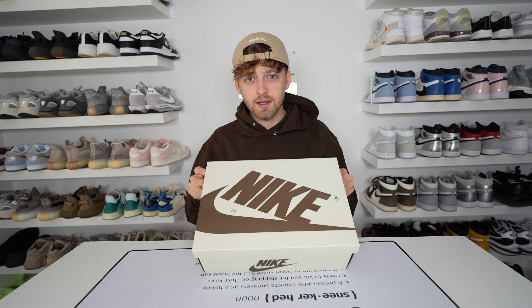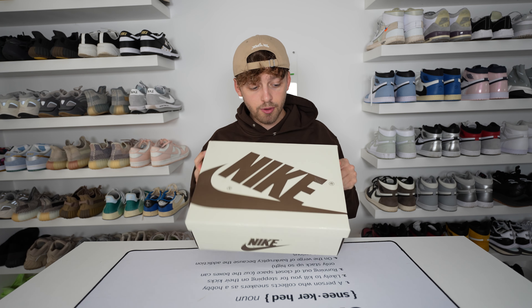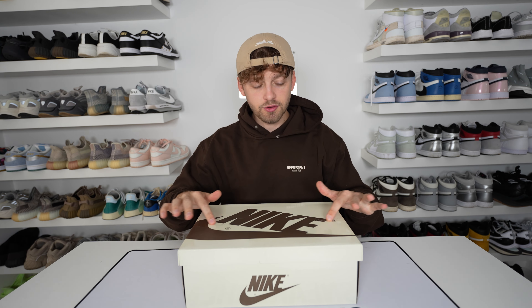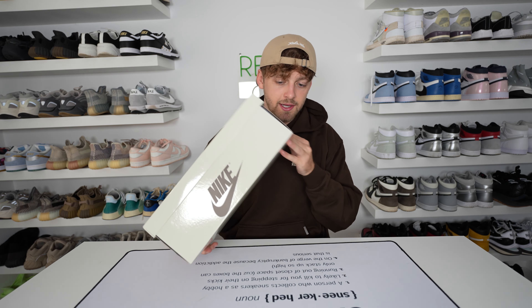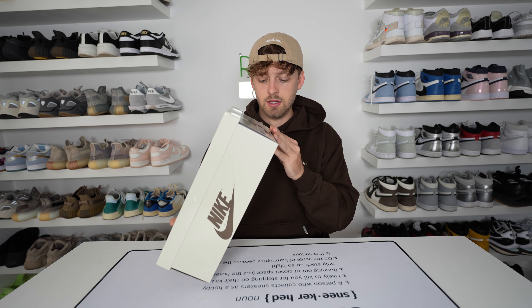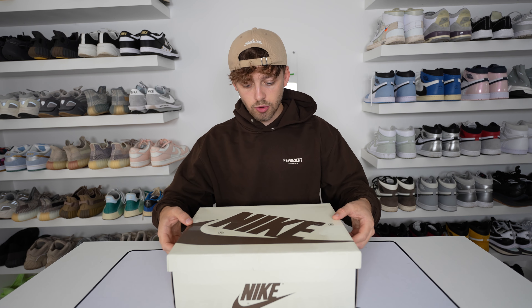So here is the Nike Travis Scott Jordan 1 Low in the Reverse Mocha colorway, and this is the box. A little bit annoyed that they've got sellotape on the box because I can't really take that off without damaging it, but other than that the box seems in pretty good condition. I got these in my true-to-size UK 9, just like all my other Nike shoes. This is probably my favorite shoe of the year and my favorite Travis-Nike collaboration ever — I love this shoe.